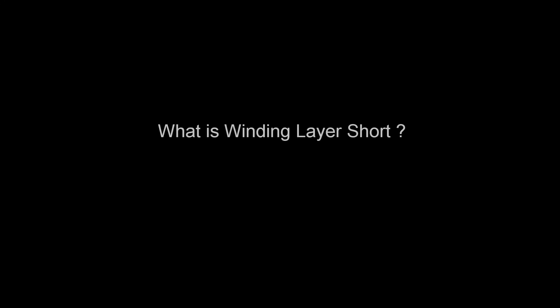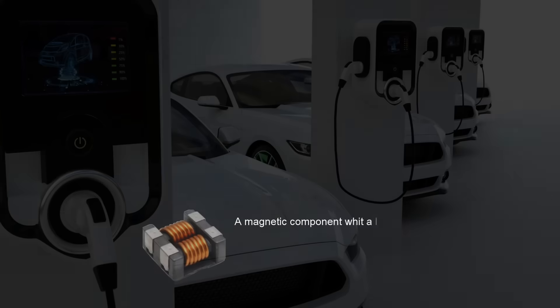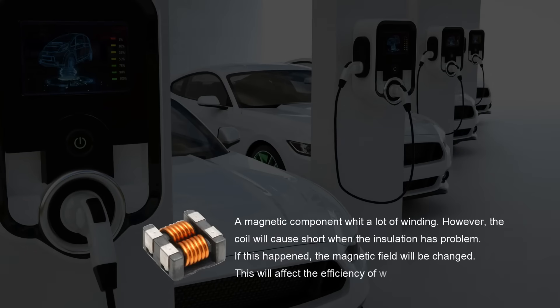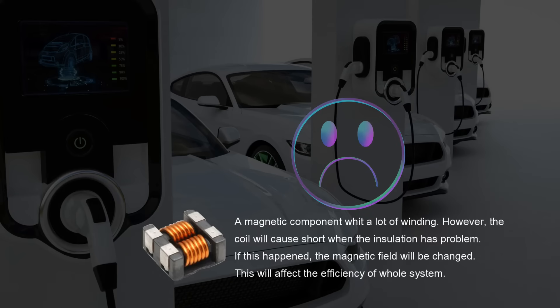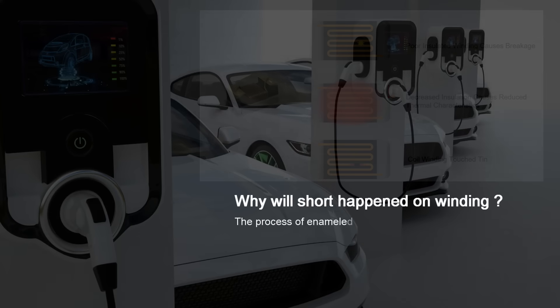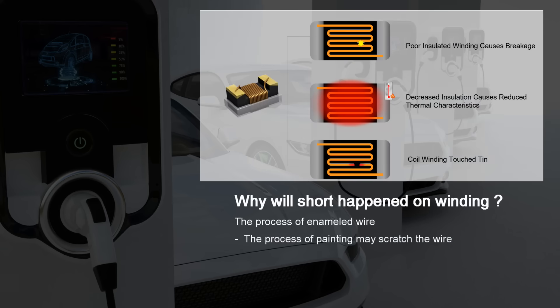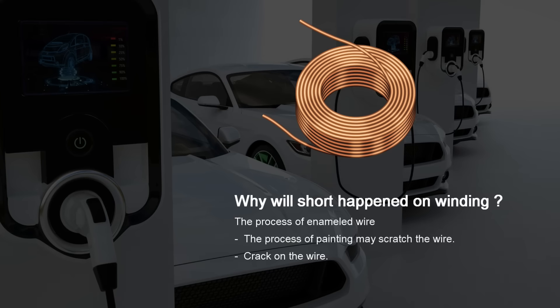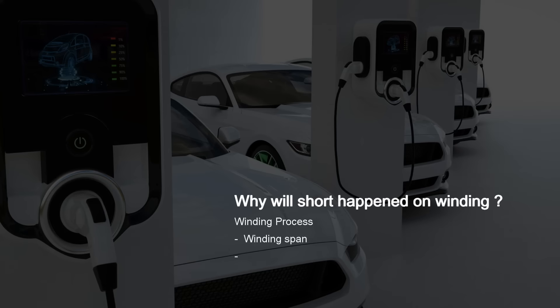What is a winding layer short? A magnetic component has a lot of winding; however, the coil will cause a short when the insulation has a problem. If this happens, the magnetic field will be changed, affecting the efficiency of the whole system. Layer shorts can occur during the enameled wire process — the painting process may scratch the wire, causing cracks — or during the winding process through winding span and tin attachment.